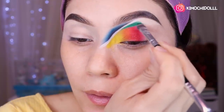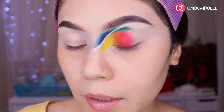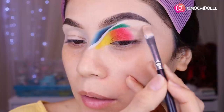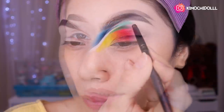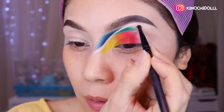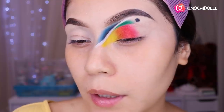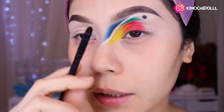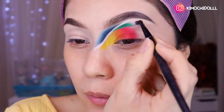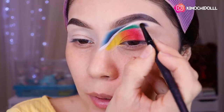Más o menos así lo ponen de verdecito, todo súper bien aplicado. Ahora en la parte de aquí — más o menos hasta esta distancia — vamos a estar colocando aquí una bolita negra de sombra. Una vez que ya tienen la bolita de sombra, quitan el exceso de la brocha y van a estar difuminando a los lados, poquito a poquito, bonito. No tiene que ser perfecto, pero más o menos.